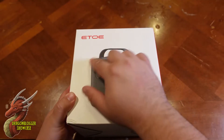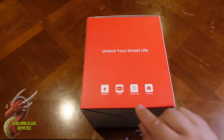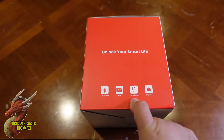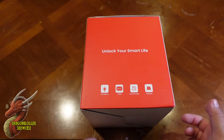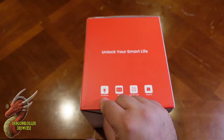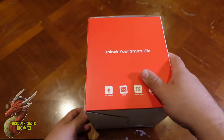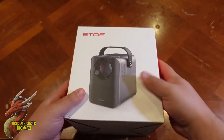It is designed to be portable — as you can see, there's a handle right here on the box — but that doesn't mean it doesn't have power. There are two 3-watt audio speakers, and that's before you connect it to Bluetooth. It comes native with 1080p as well as 150 ANSI lumens, which makes it really good for actually watching something.